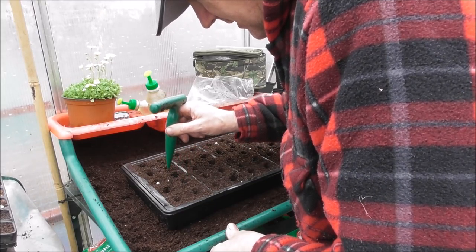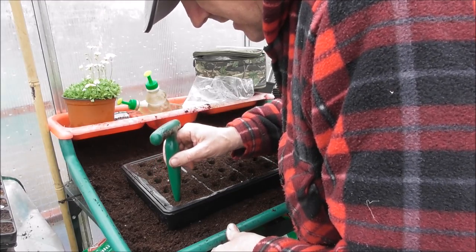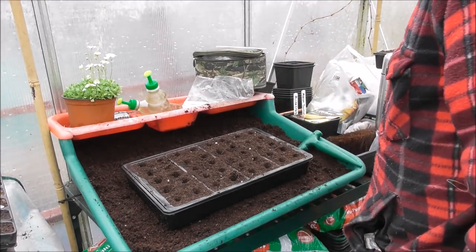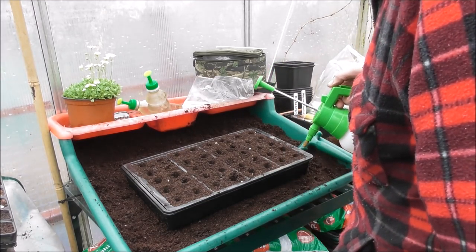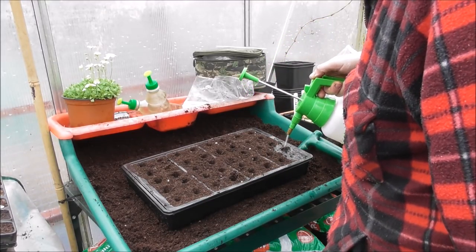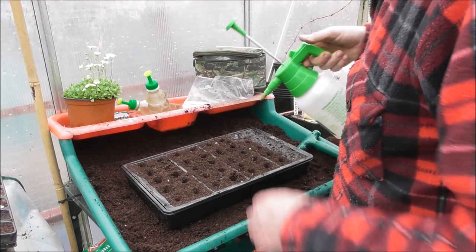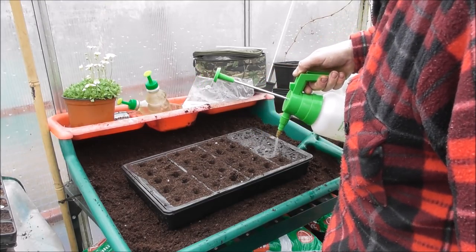It's April Fools Day today but we're not doing any daft April Fools like we usually do. No making wine, sticking corks in the ground — that's what we did last year. This year we'll be more serious about it. I thought I was having the wool pulled over my eyes when I saw these for the first time, but no — they're genuine.